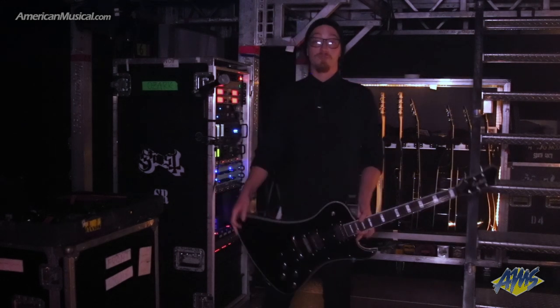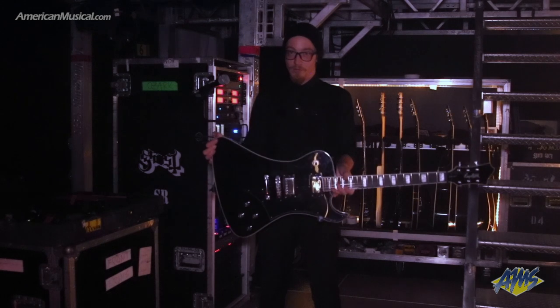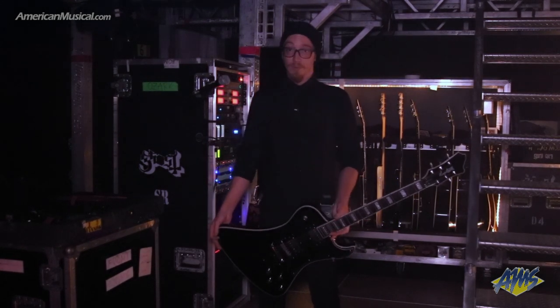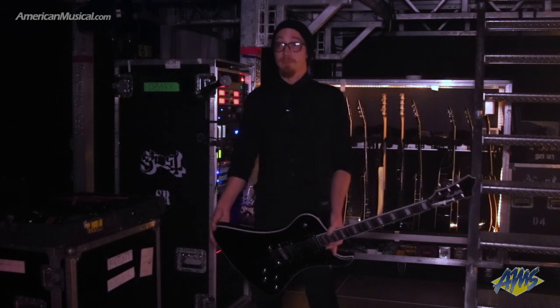Hey guys, I'm Nick. I am the stage right guitar tech for Ghost. I handle the Black Guitar Ghoul, the Bass Ghoul, and the Swiss Army Ghoul, because variety is the spice of life.